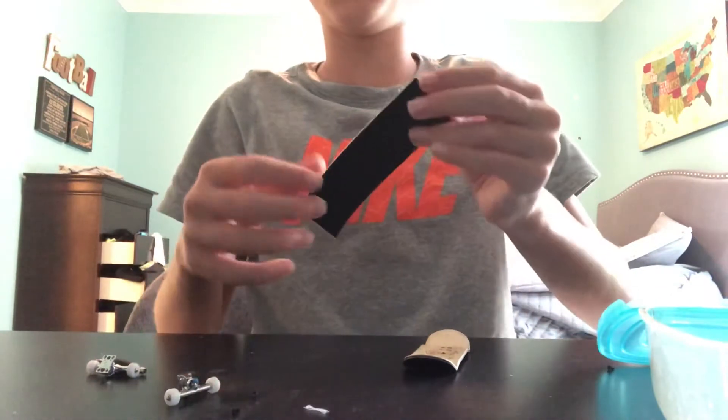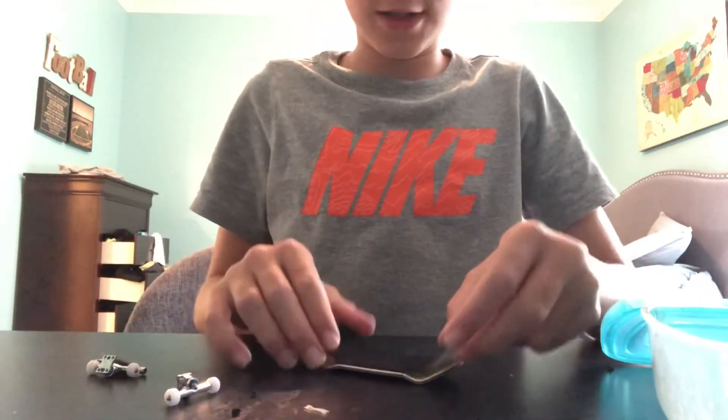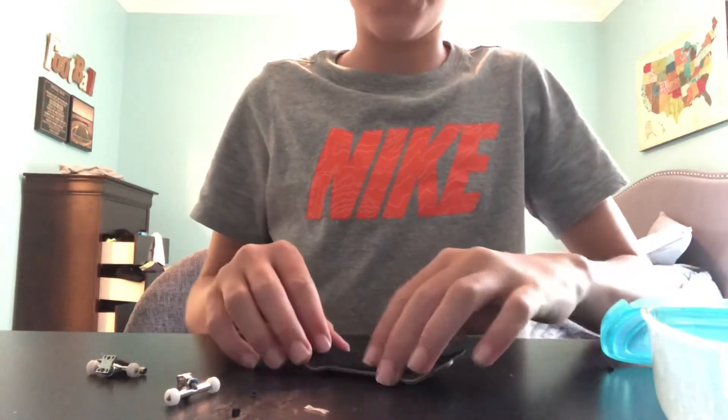The first step is to peel the backing off and place it directly onto your fingerboard.